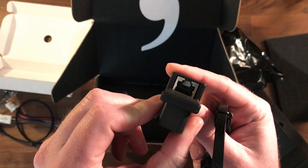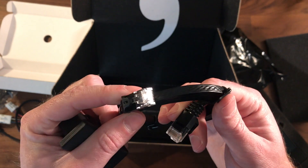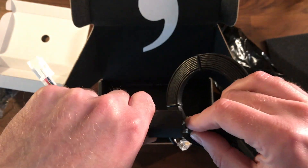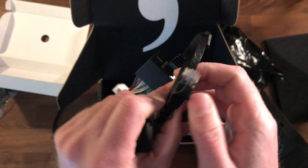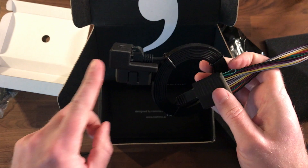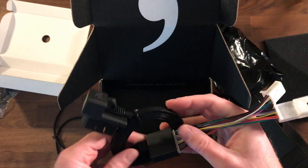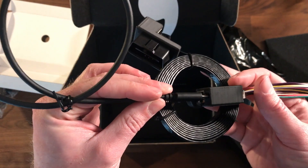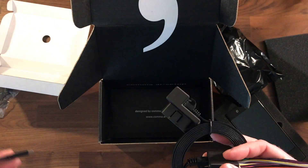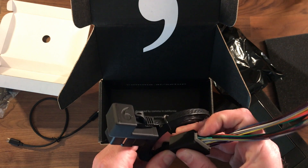The last thing we have is the Comma Power — this connects to your OBD2 port, and then you route this wire up through the window trim and headliner to the relay box, and connect these two together. This connects into your factory camera system, and then it's just a USB-C cable to the Comma 2. That's it — nice, minimal, clean, and simple to install.